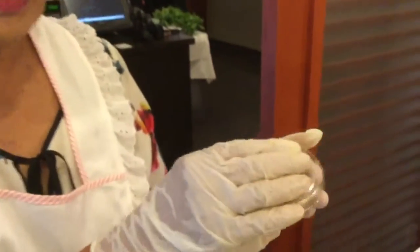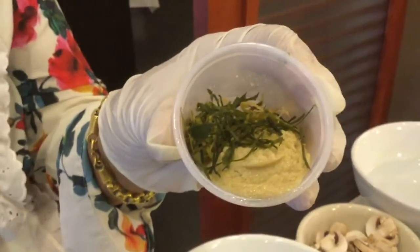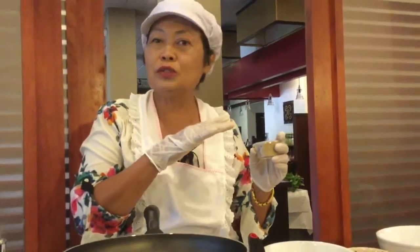Slice it. I will show you about the lemongrass. It looks like ginger, but it's harder. To make it takes a lot of time — you have to boil it until it's fragrant. But this one is already made, so it's easier.